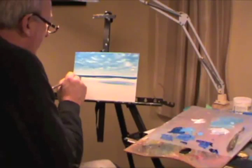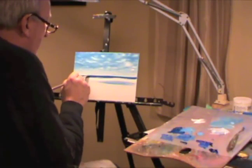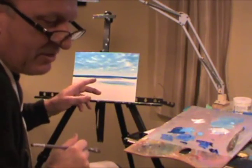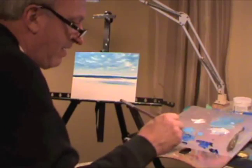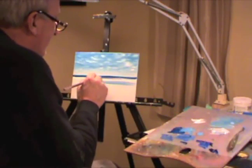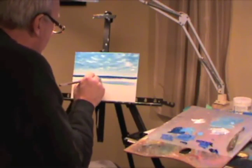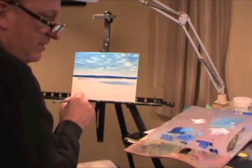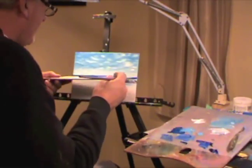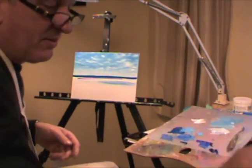I'm gonna bring it down and try to fill in all the little holes. If you have trouble pulling a line, you can put a ruler on it. You don't have to be a perfect artist like everybody thinks you have to be — there are many ways to do it. You can take another board and just run along like this and run a line underneath, or you can take a ruler.